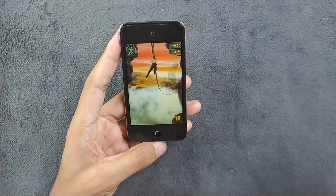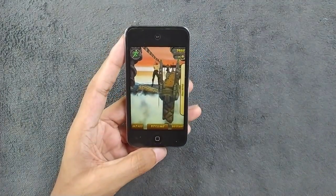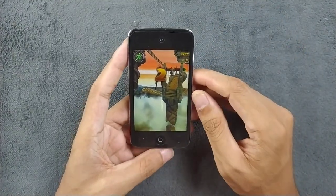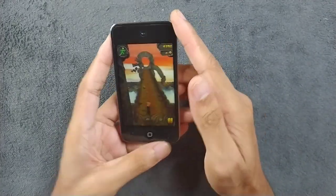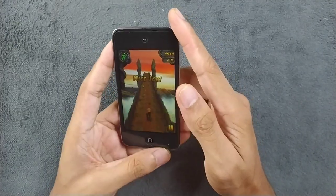Even Android devices with 512MB of RAM struggle to run Temple Run 2, but here it is running pretty smoothly as you can see. It does struggle a little bit, but not much — it's pretty playable and you won't have any major issue.